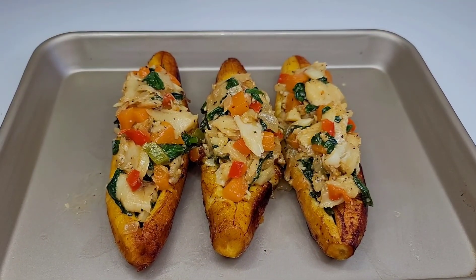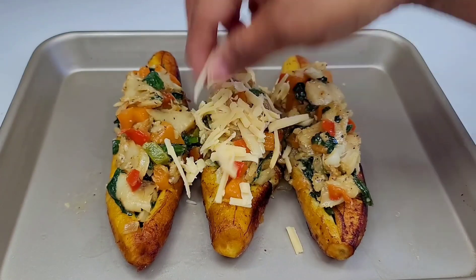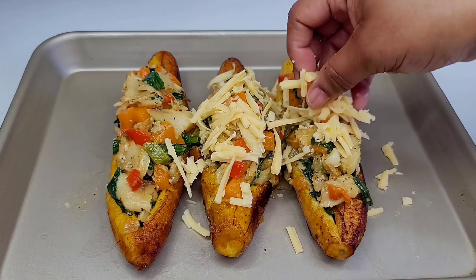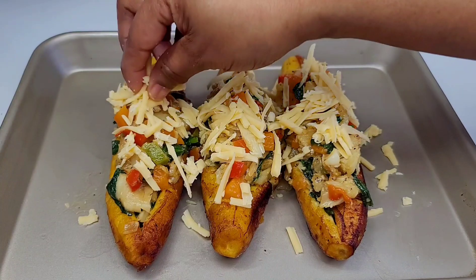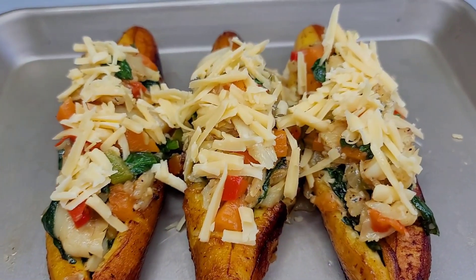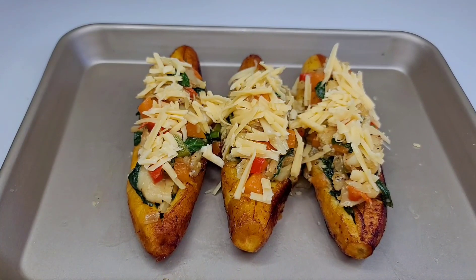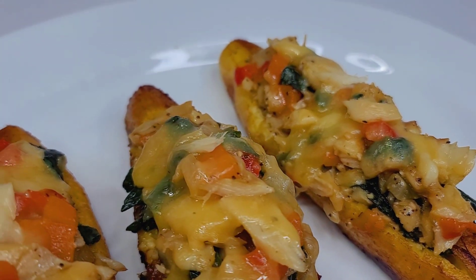The last and final step: add a little bit of that cheese right over top. The cheese is used to tie everything together and to help prevent the filling from falling out. We'll place this in a 400 degree oven for about five minutes and that's it — it's that simple and easy to make. It's perfect for breakfast, brunch, or even dinner. And here you have it: stuffed plantains Caribbean style.